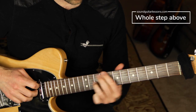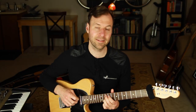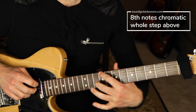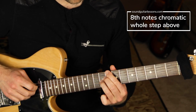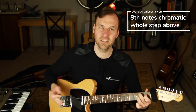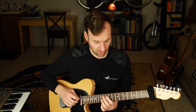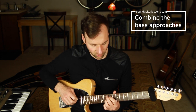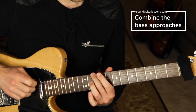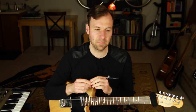Now add a connecting note: whole step above, then a passing tone, then to the root of the next chord — so we're doing eighth notes now. You can use any chord punch style you want, or just practice the bass line itself. Then try combining all the bass approach options with variety: half step above, half step below, whole step, connecting notes, going by ear.